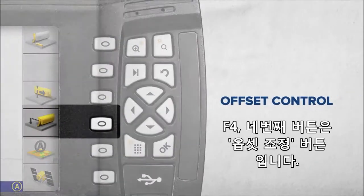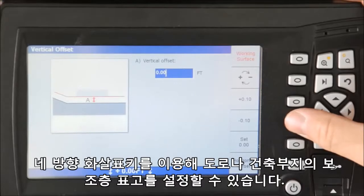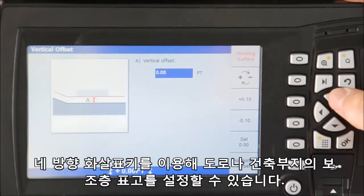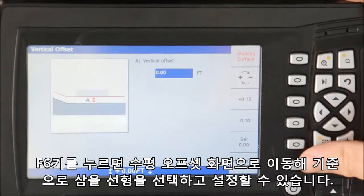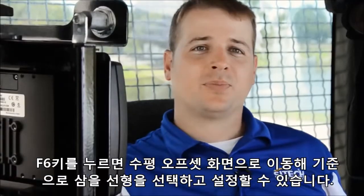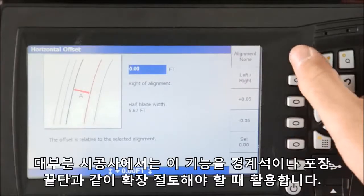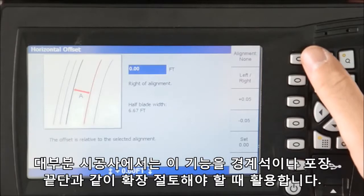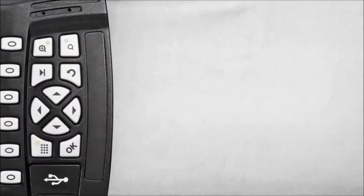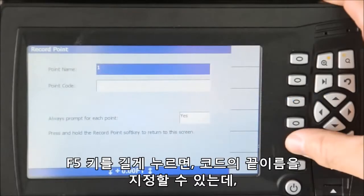F4, the fourth button down, controls your offsets. When you press this key, it takes you directly into the vertical offset screen. Using the four-way arrows allows you to dial in your subgrade for building pads or roads. The F6 key will take you to the horizontal offset screen for selecting a line to use for guidance. After you enter the horizontal screen, press F1 to select your alignment — most contractors use this when they want to overcut an area for curbs or edges of pavement. Pressing F5 records a point and stores it in a CSV file for office use. Pressing and holding F5 allows you to edit the code and name of the point, which is great for storing information such as manholes and cleanouts.